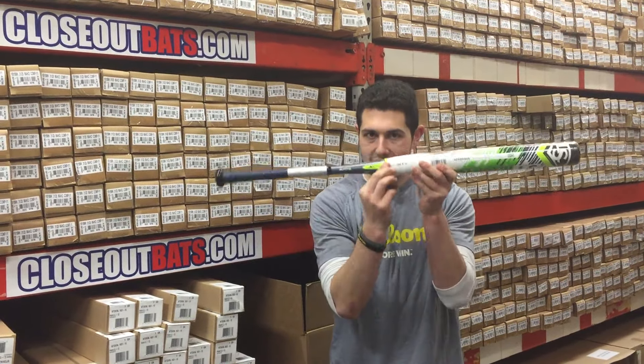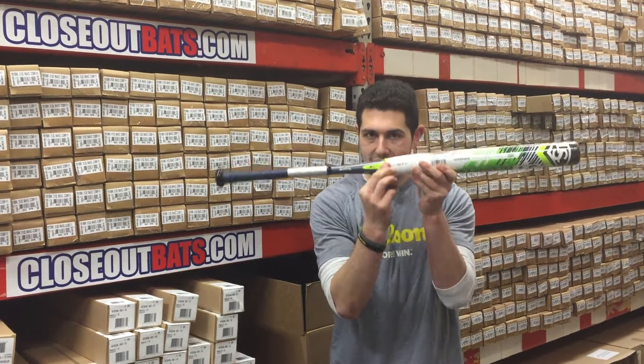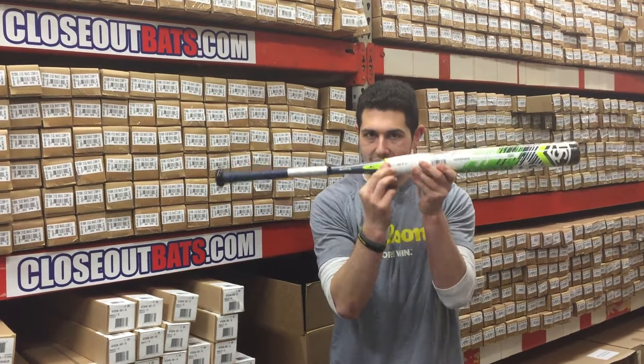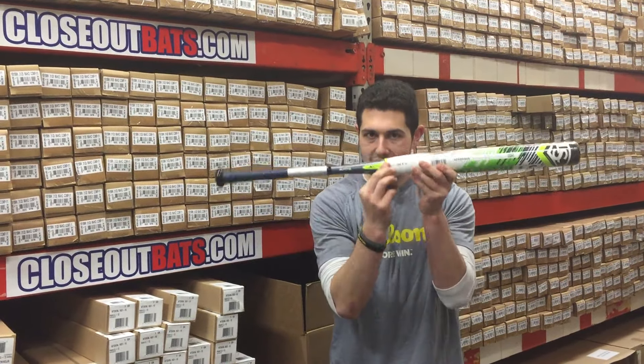In this case I do — I have the same exact bat, the end-loaded model. It's not going to be those colors but it's the same design: composite barrel, composite handle, separated by that neon green connection piece. If you're looking to save more than half on a bat, this would be the route to go. You can do this at Closed Out Bats where you can shop smart and save big bucks.